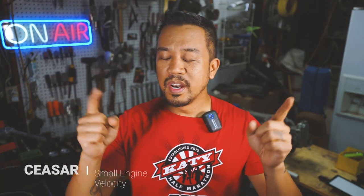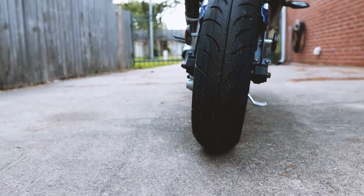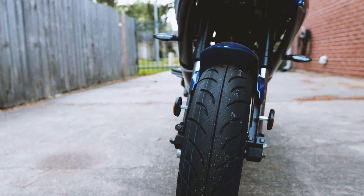Hey everybody and welcome to another episode of Small Engine Velocity. Today we will be doing a maintenance video for the Venom X18R 200cc automatic street bike. I'll put some videos up here regarding the unboxing of this bike and then some overview of features, just in case you were wondering what bike this is.